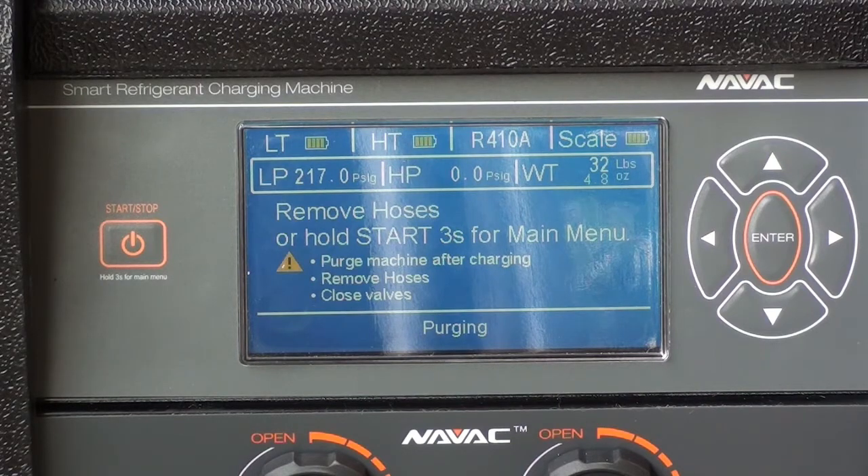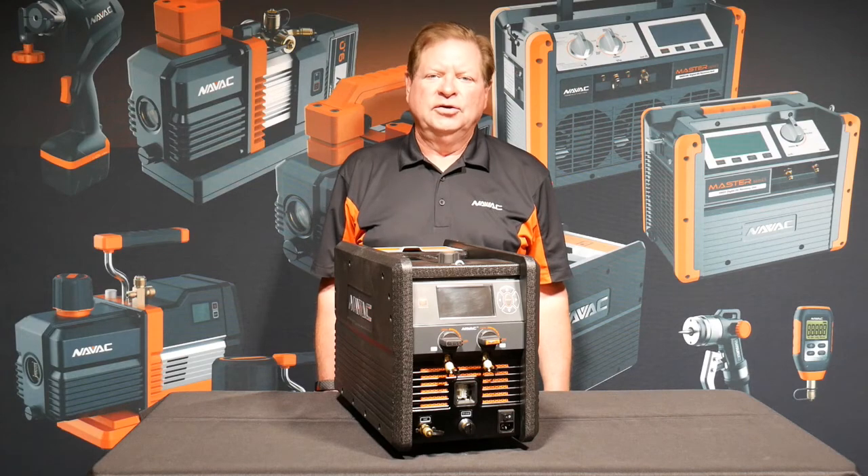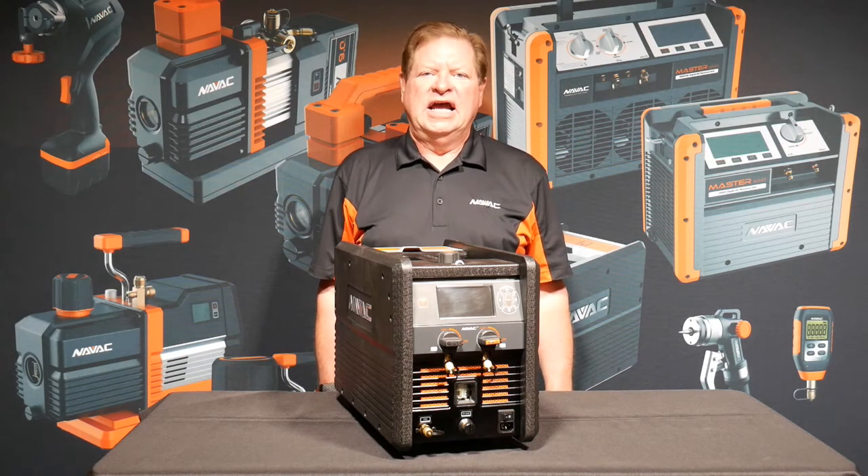Time to test run the system. Thank you for spending time with NAVAC tools and the new NAVAC charging machine. Have a great day.